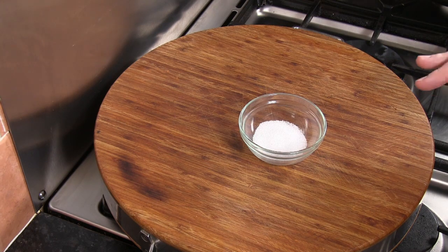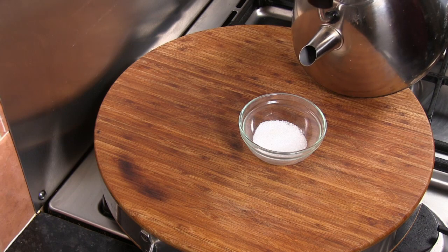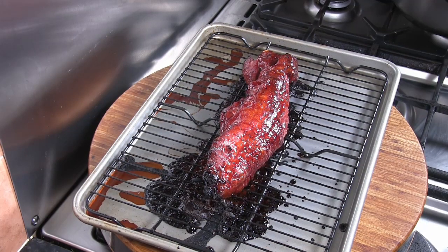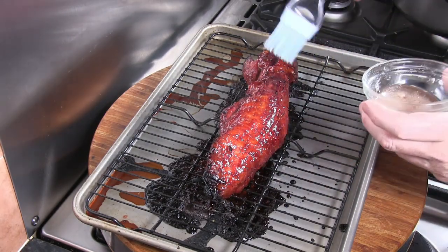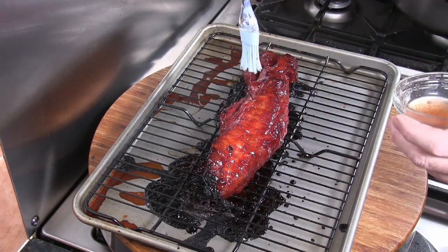Just before the pork comes out of the oven, I'm going to put a sugar glaze on top. This isn't something I would normally do, but it's what the restaurant does so I'm doing it. Take the two teaspoons of sugar and add just a little bit of warm water from the kettle, mixing until the sugar has dissolved. Brush that sugar glaze over the pork and put it back in the oven for just two or three minutes. And that is the char siu pork done. This glaze won't do a great deal for the flavour — it's more for appearance.